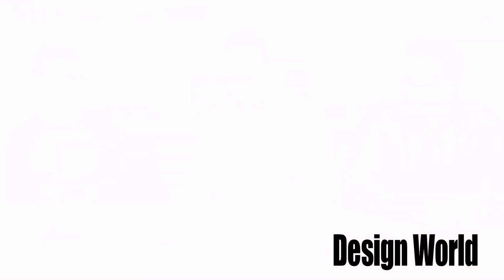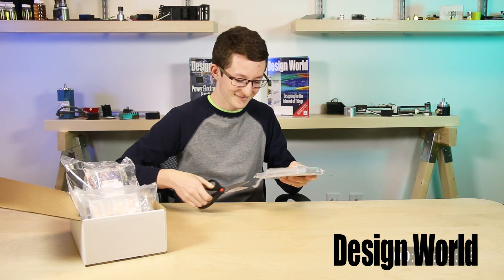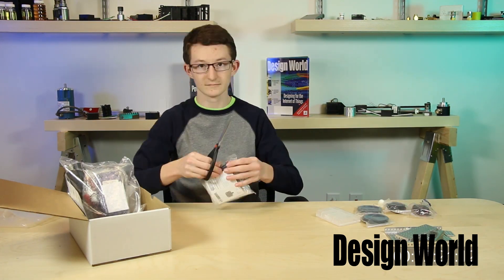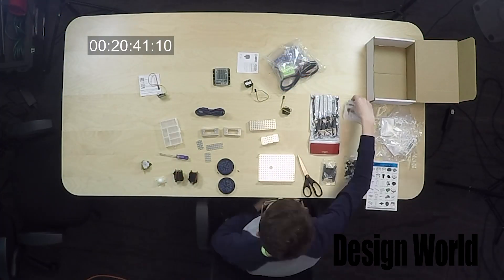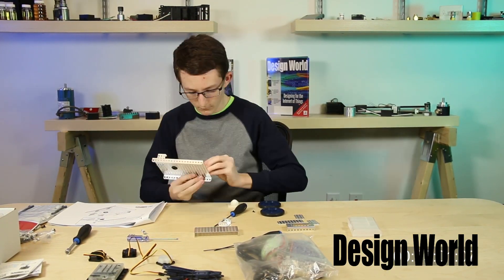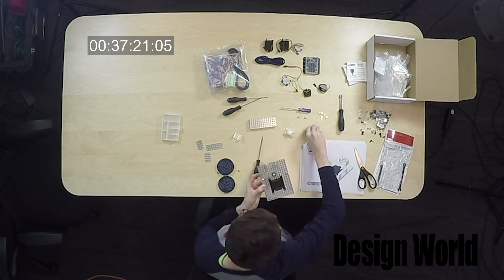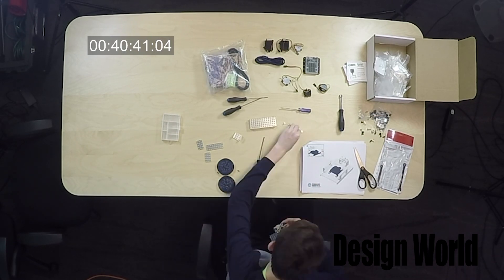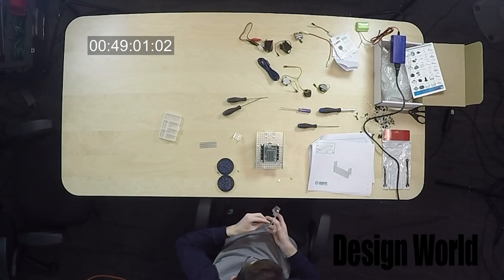So you think you're up to the challenge? Bring it on. All right. So we'll leave it up to you. We'll be right back.